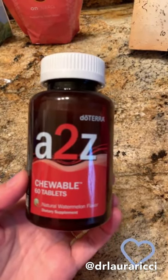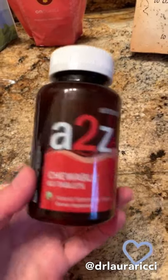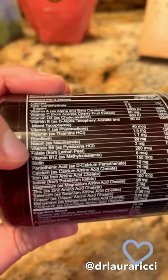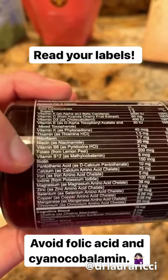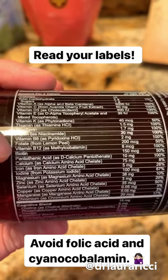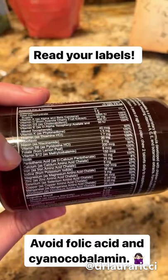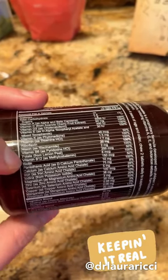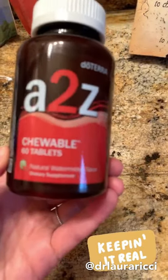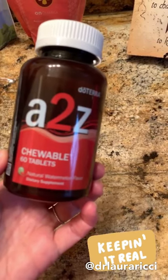A to Z Chewables — this is our children's supplement and it is awesome. Adults can take this too; if I'm traveling or need a little extra boost, I'll add some of this in. Most important thing: check out the ingredients. You're going to see that this is folate — very important, not folic acid. And for B vitamins, it's B12 methylcobalamin — you do not want cyanocobalamin, which is a derivative of cyanide. A lot of supplement companies cut corners; your body does not recognize synthetics. Check your kids' ingredients. These taste awesome — watermelon flavor. Upgrade your kids' supplements.